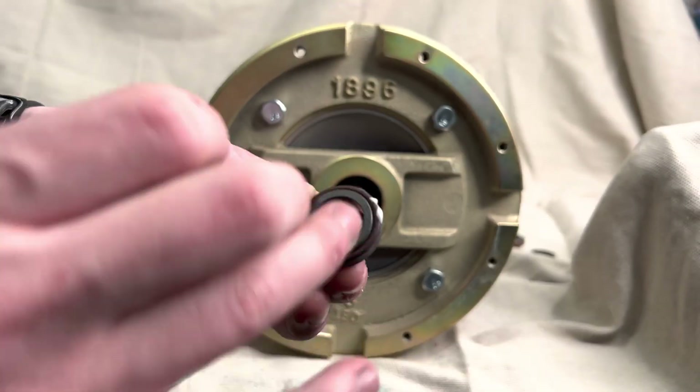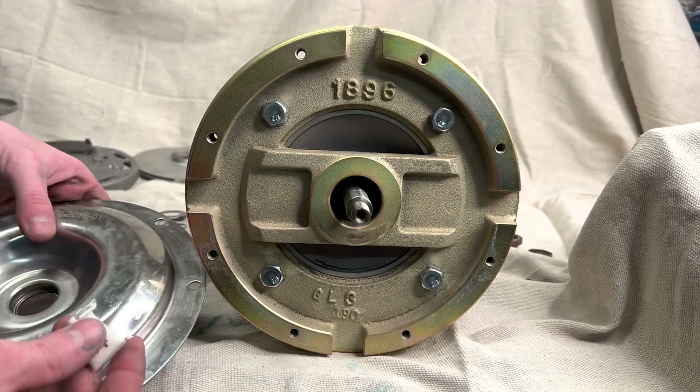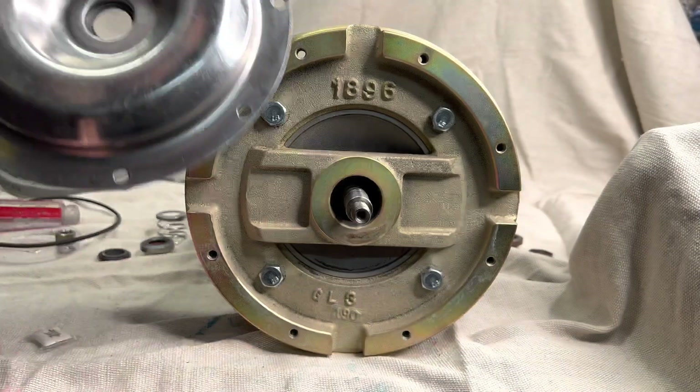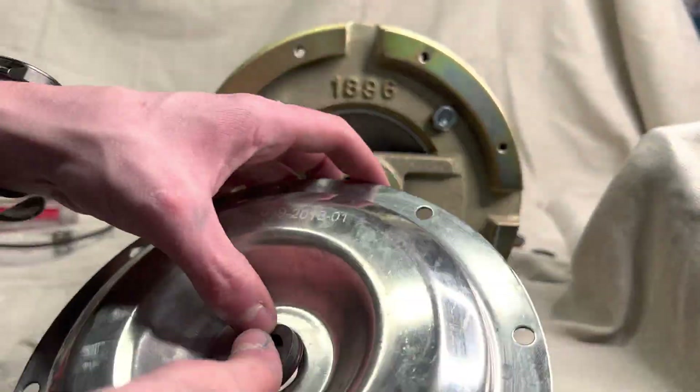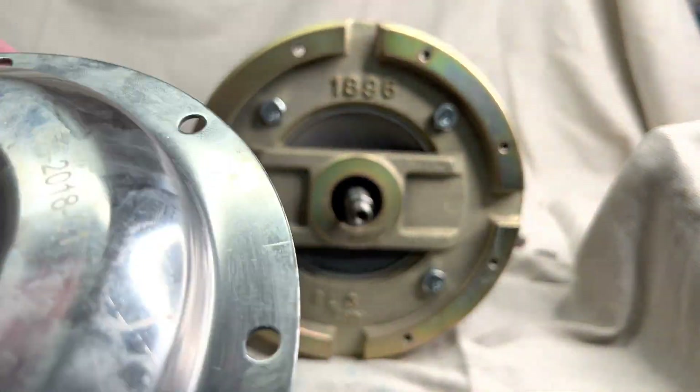Our next step is lubricating this piece of the mechanical seal, which has ceramic and rubber on it. Make sure anything rubber against metal gets lubricated really well. Then we're just gonna gently seat that in the little housing with the ceramic exposed.